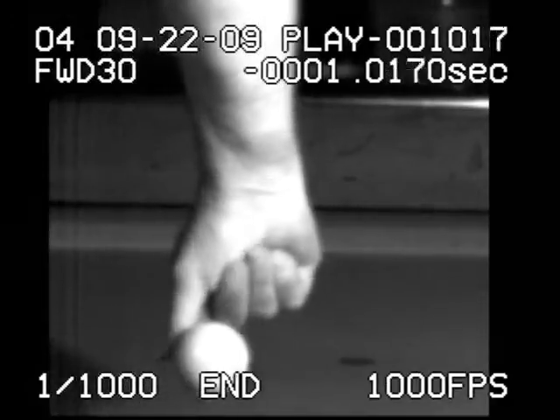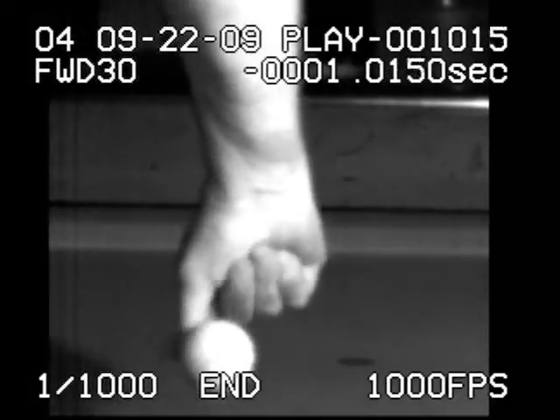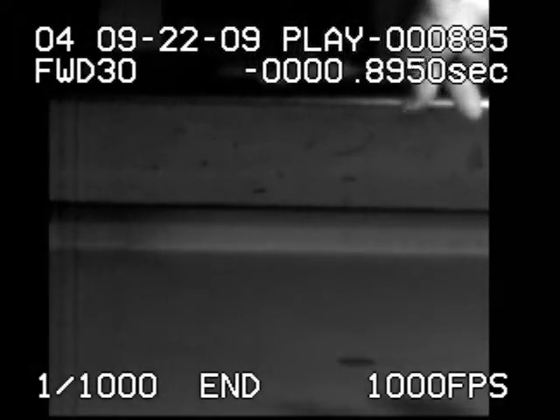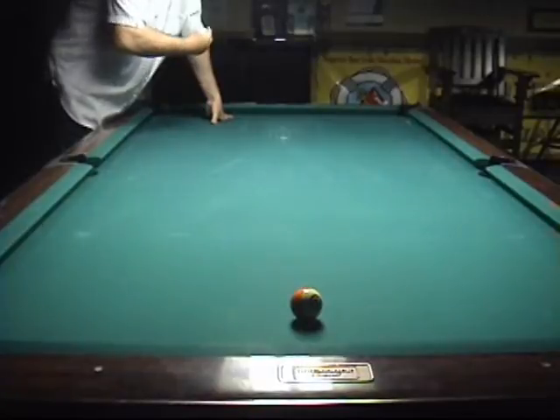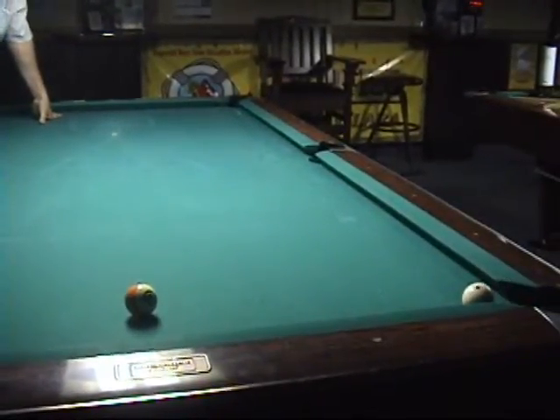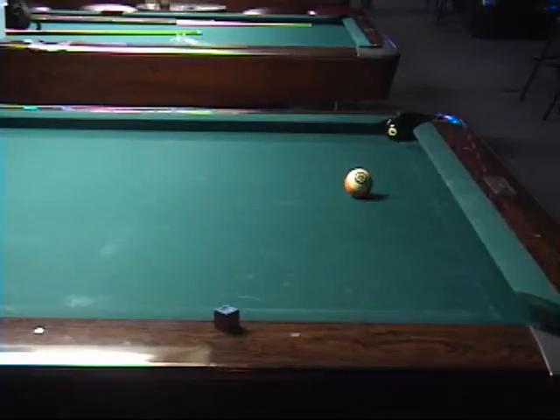Here's Mike's technique in super slow motion. There we go.